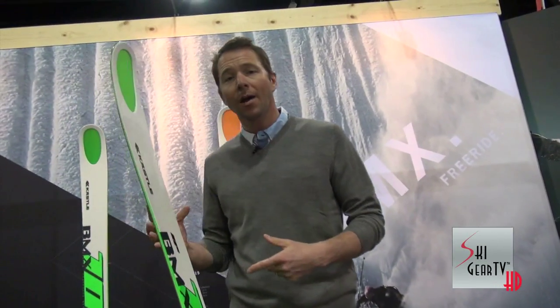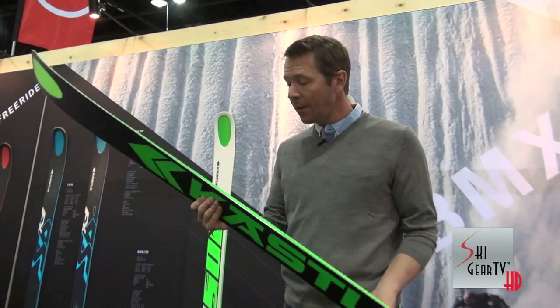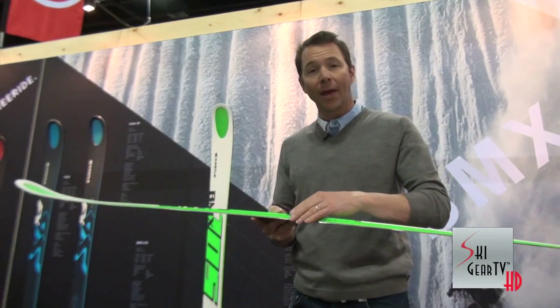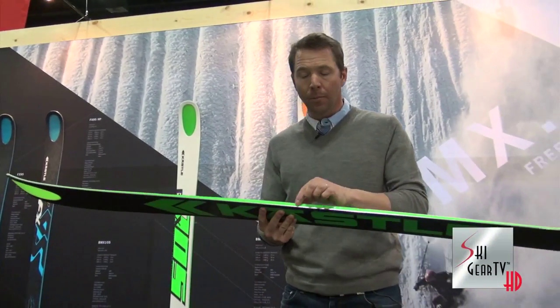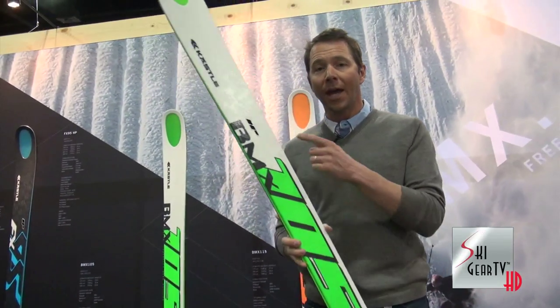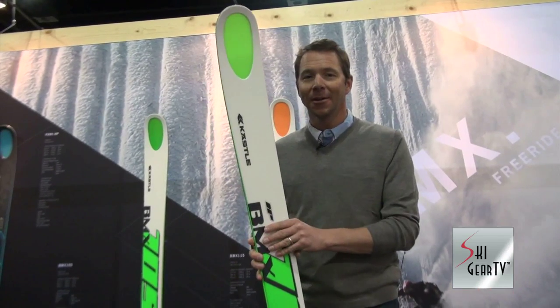So as I said, 105 and 115 on the new BMX series. They're light, they're fast. We redid the top sheet as well, so it's a kind of half-cap construction — much more durable but continuing with the ABS sidewall. So this is the BMX 105 HP version, two sheets of metal. It's a great ski. You guys are going to love this. Thanks for hanging out. See ya.